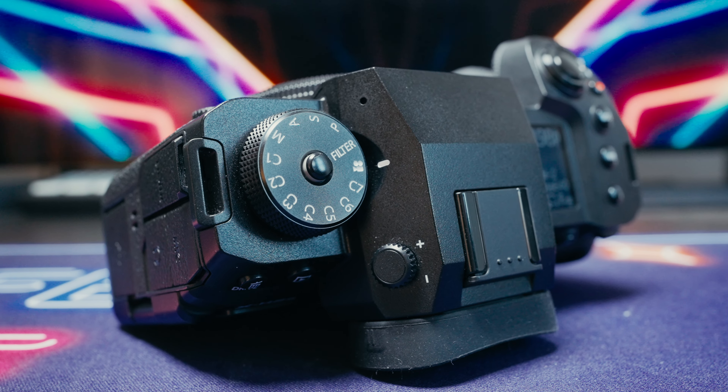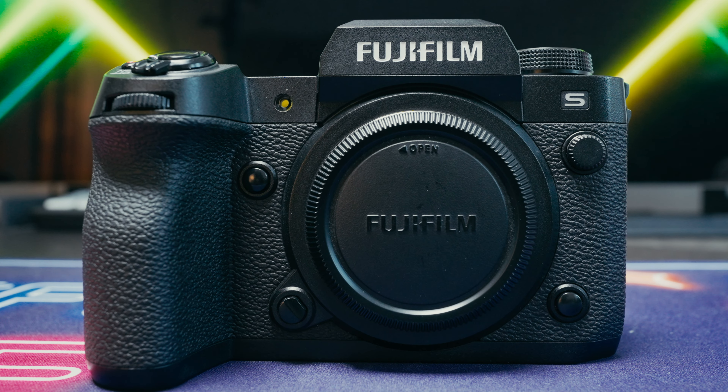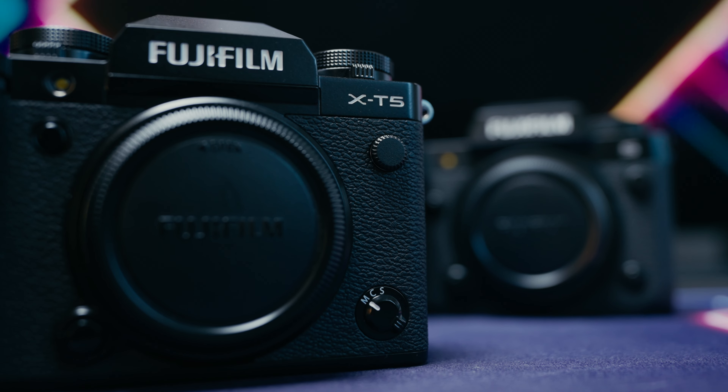On the XH cameras, you can control the aperture using the ring on the lens, but that means you have to look at the LCD or the EVF to actually confirm what those are set to. Controlling the exposure settings on the XT cameras feels more deliberate — a bit slower and considered. It reminds me that I am the brain behind the image and not the camera. If you're used to PASM-style cameras from a different brand, you'll be right at home with the XH, whereas the XT might take some time to figure out. You can set the XT cameras to aperture priority or shutter priority, but I feel like you'd be missing out on a lot of what makes this camera fun to use.